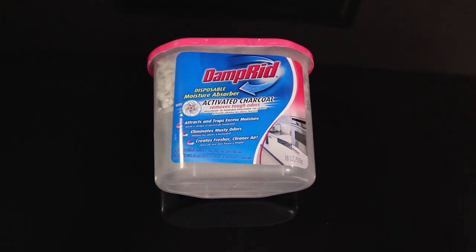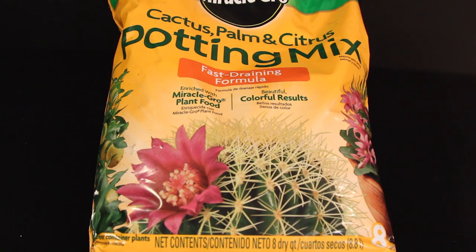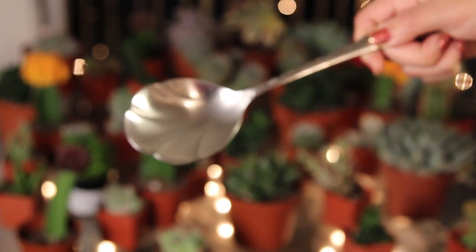Activated charcoal, which helps with mold and keeping it fresh. Scissors. Sand or pebbles. Cactus, palm, and citrus soil. Something to scoop the soil with, and something to grab the plants with — we're using chopsticks.